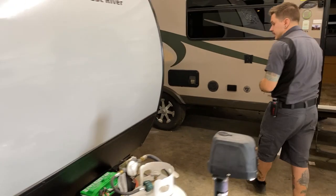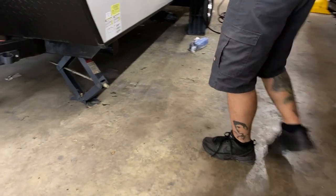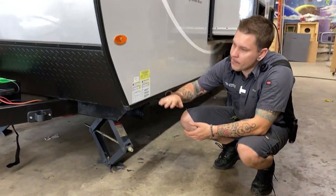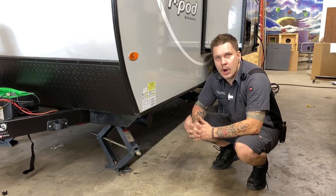Coming around to the side of the unit, we have stabilizer jacks on all four corners. These are for stabilization — they are not for leveling. If we're doing any leveling from front to back, that's going to be done with the main tongue jack up front. Leveling from left to right is going to be done with the tires and what's called a leveling kit.